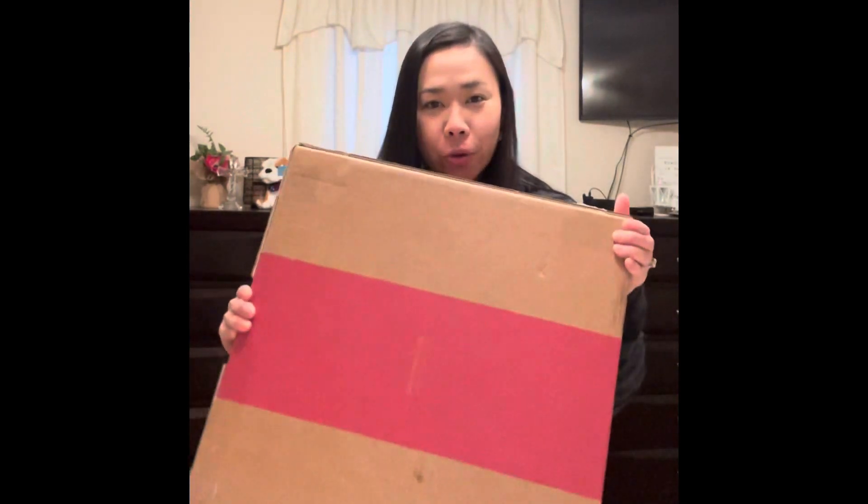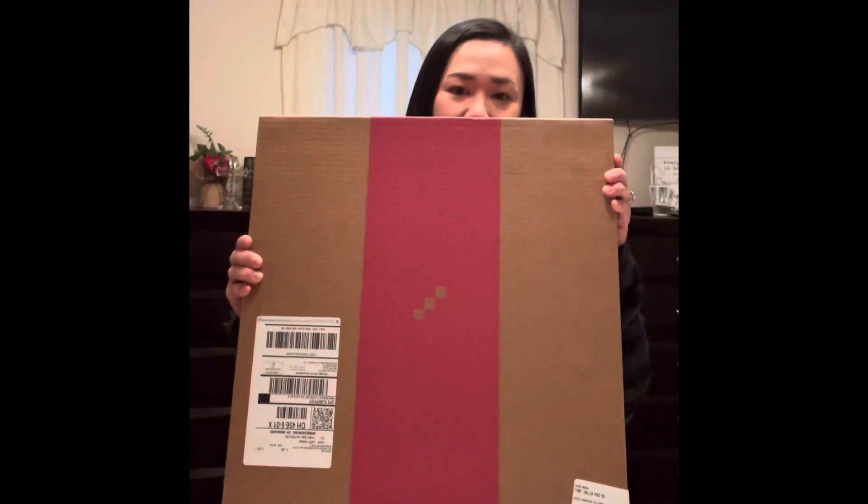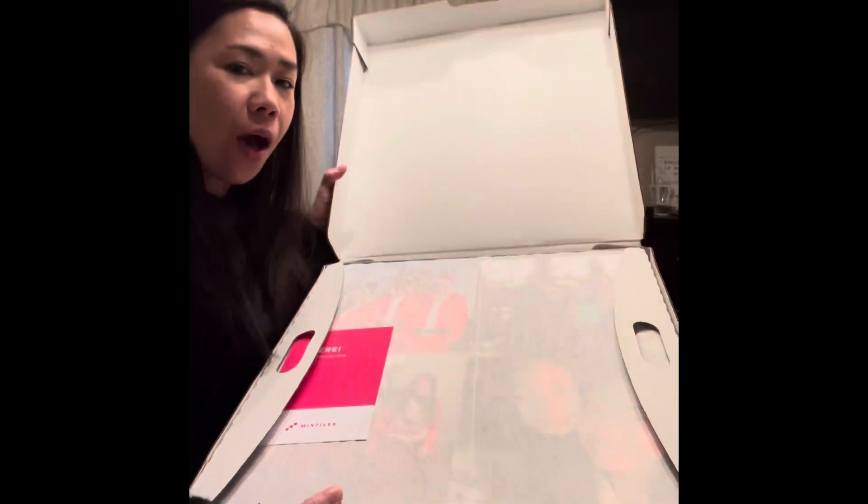I want to show you what I got today from the mail. It's from Mixed Tiles and I would like to open it for you guys and maybe give you a review. This is how it looks.